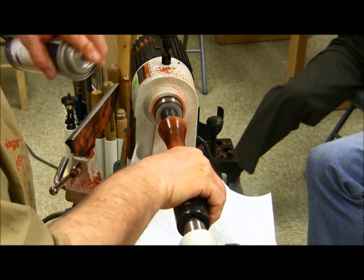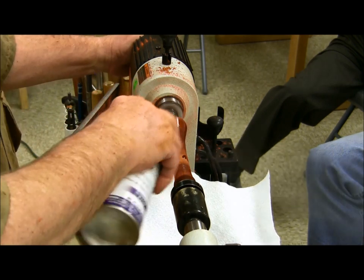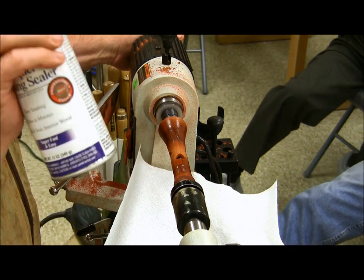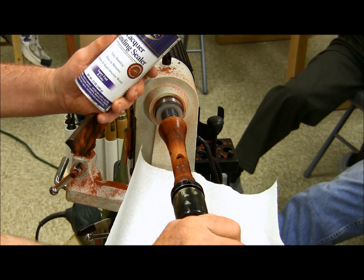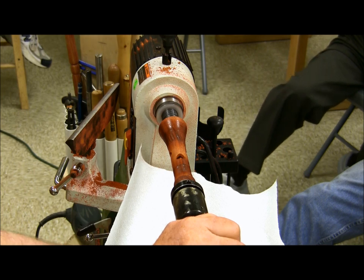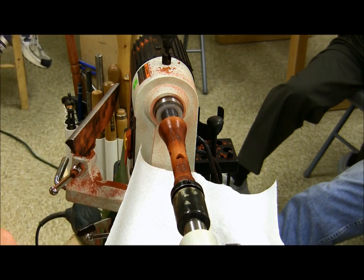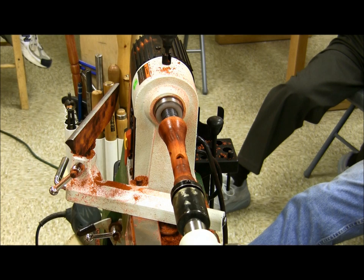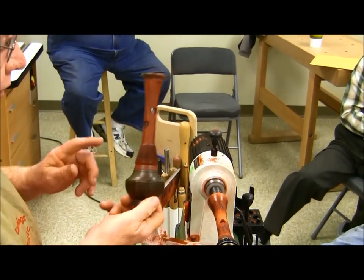I use Deft sanding sealer on everything I do on the lathe, and I use it while it's on the lathe. Sanding sealer is designed to be sanded and it will show up anything that's going to show up in the finish. Sanding sealer has solids in it — you need to shake it pretty good. I get this at Lowe's. That's what it looks like for just a plain finish.